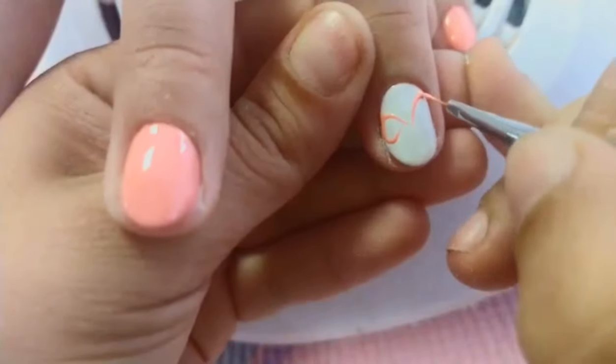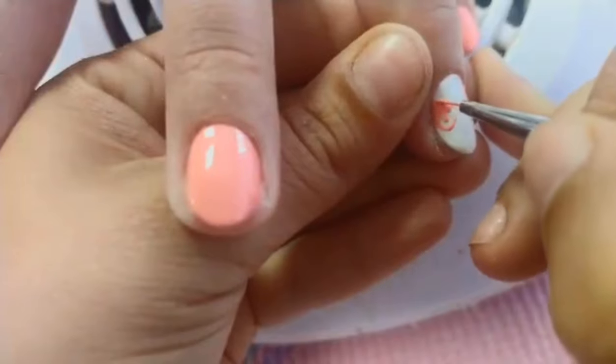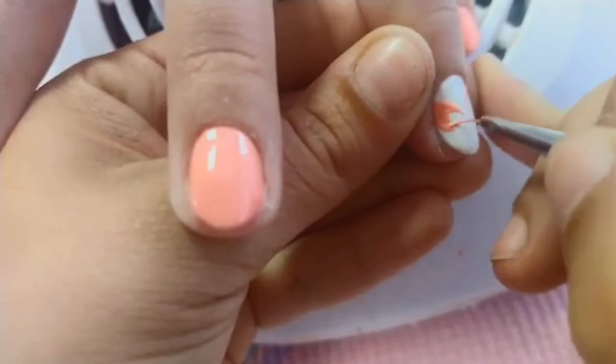Using a fine tip brush, draw the contour of the butterfly. After that, start filling in the wings.